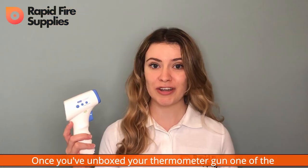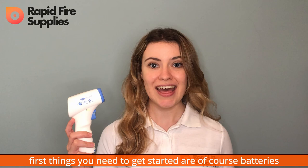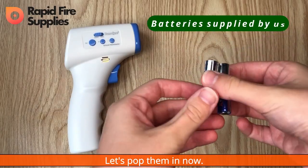Once you've unboxed your thermometer gun, one of the first things you need to get started are, of course, batteries. This device requires two AAA ones. Let's pop them in now.